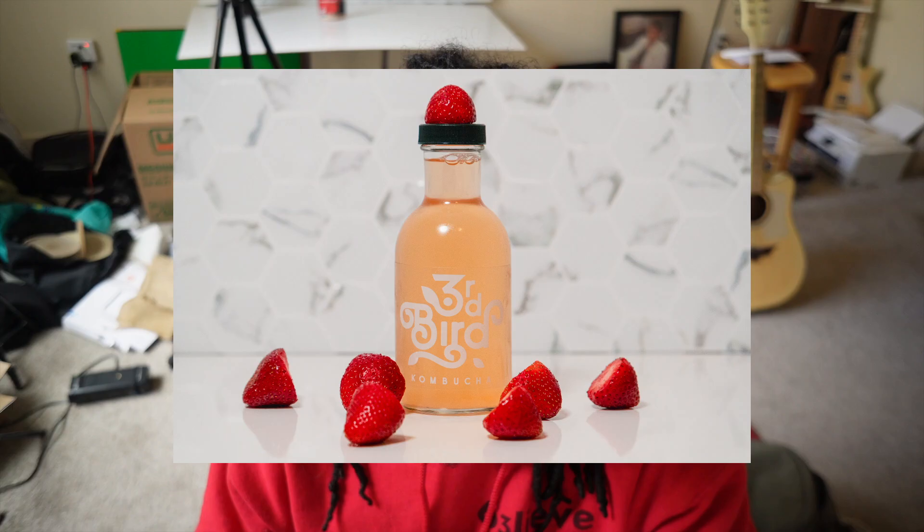Today we're going to be building a fake kitchen set for product photography for under $50. This price point does not include things like the cameras, the lights, or any of the additional accessories. This is only for the props to set up the kitchen set.